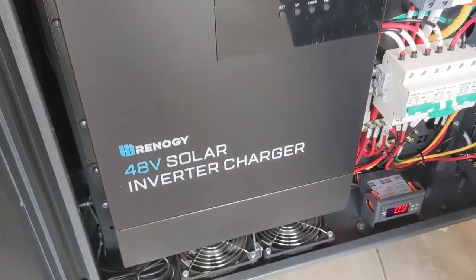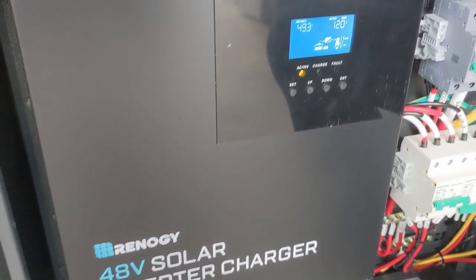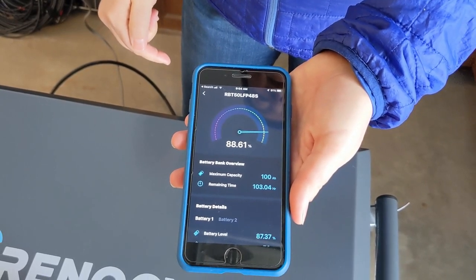We know that inverters use power by themselves, and larger inverters use even more. So we were curious to see how much battery the inverter itself would use with nothing else plugged in. We did the same test — left it in the garage for 12 hours — and it dropped from 100% to 88.6% during those 12 hours.